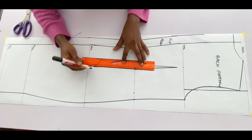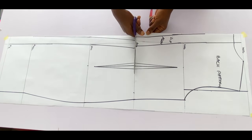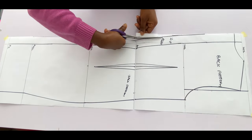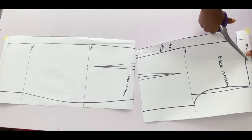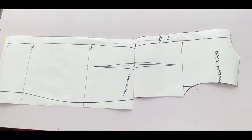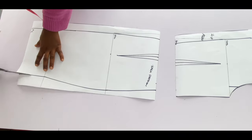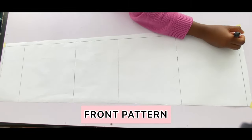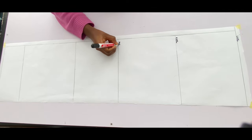This dress is going to have a waist seam, so I'm going to separate the upper part from the lower part now. I'll cut from the waist — the upper part — so I have the shoulder line, the chest line, the waistline, the hip line, and the full length of the dress.